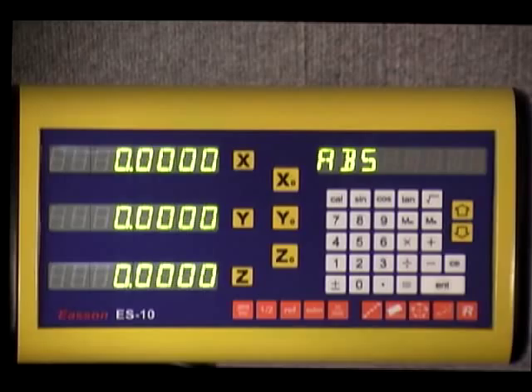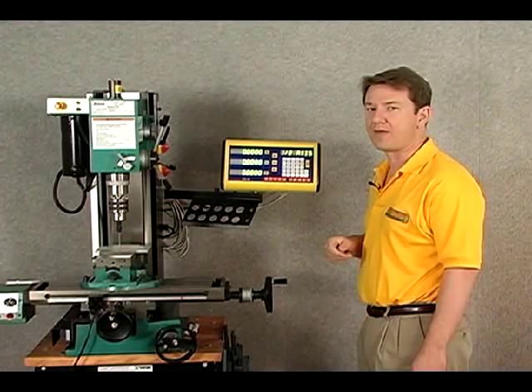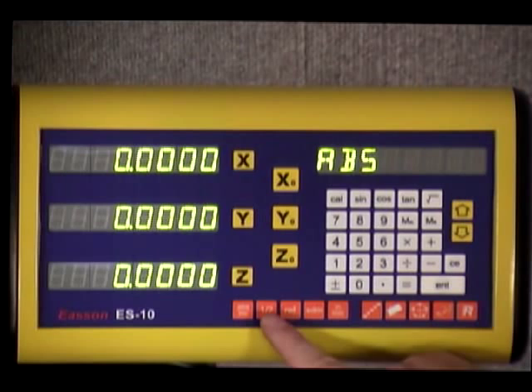The one-half button is the center-find feature, and we already have a video on that — you can check that out on our webpage. Push it again and it gets back to our normal display.